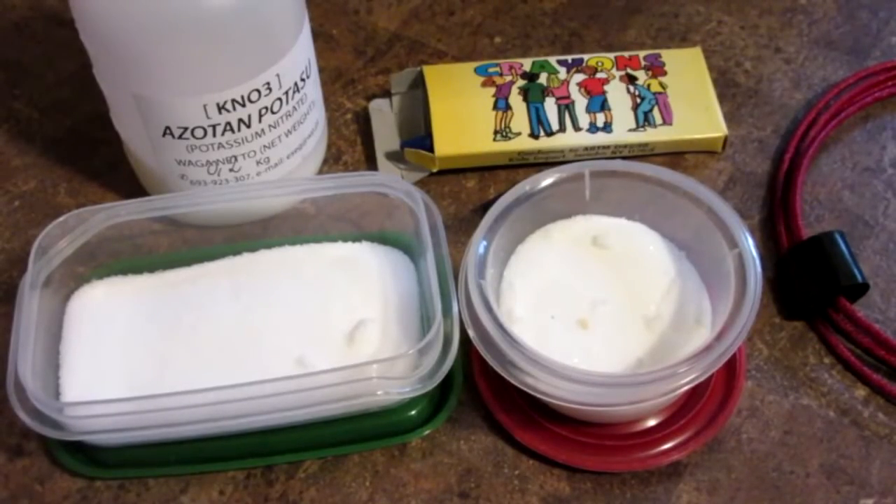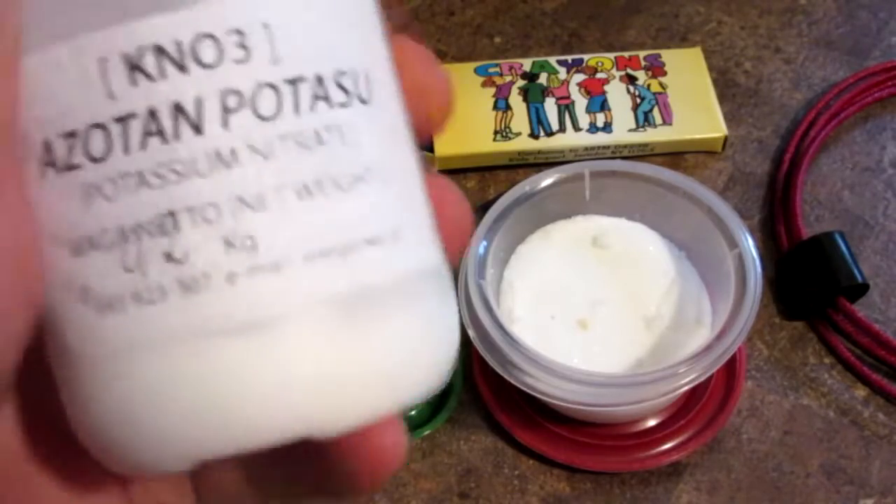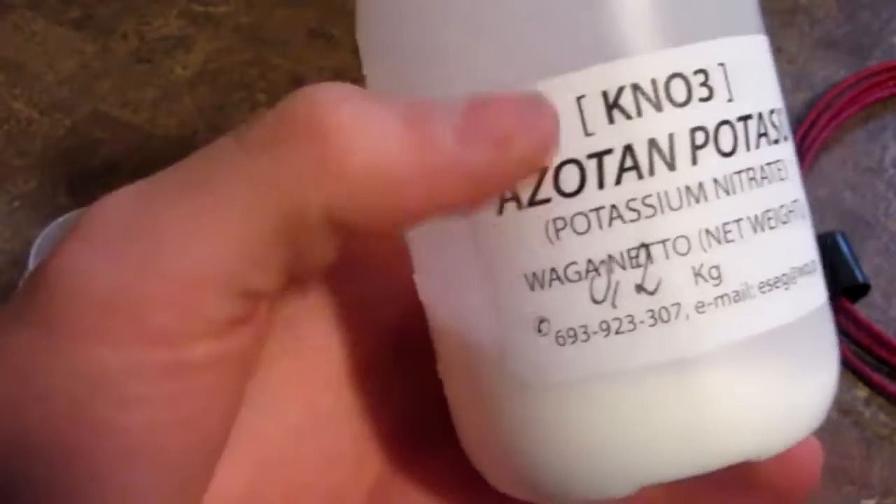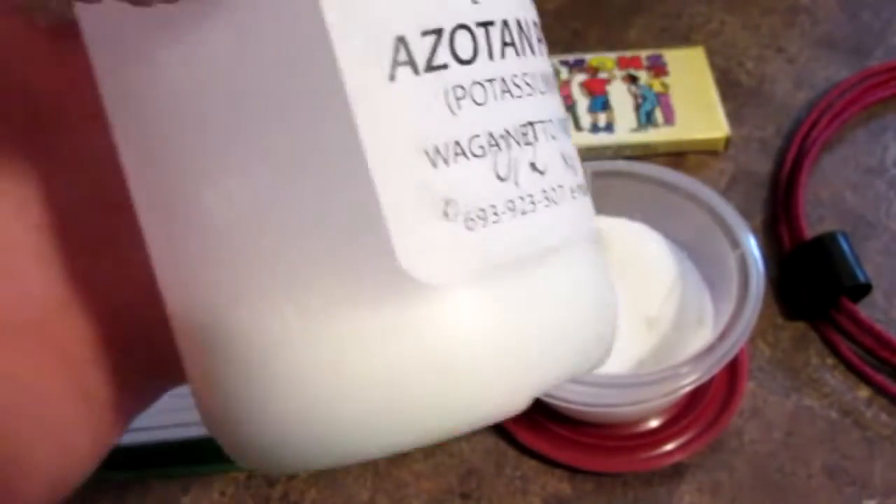So for this project you will only need a few things. The major ingredient first of all is KNO3, also known as potassium nitrate. This is sometimes found at hardware stores as stump remover. Just look it up.